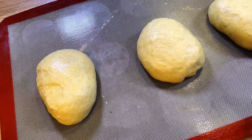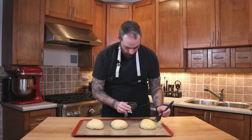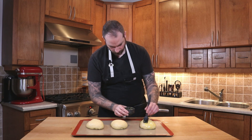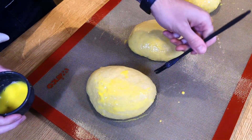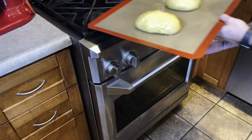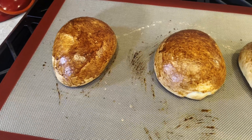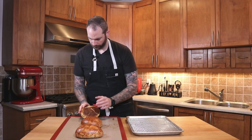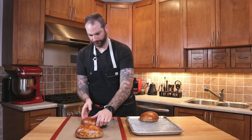Our gâches have proofed for the second time. I'm going to give them a little egg wash all over to make sure we get a nice crust and an even color. I will then bake them in the oven at 350°F for 45 minutes. After 45 minutes, I'm going to tap the bottom to make sure they're cooked — if it sounds hollow, they're done; if it sounds empty, put them back. I'll let them cool down.